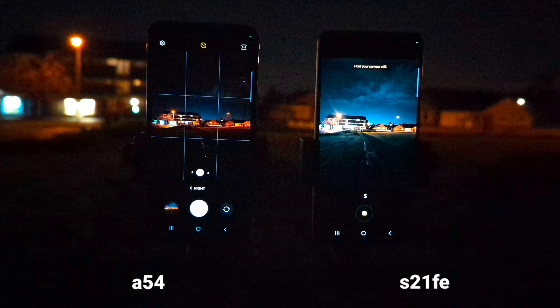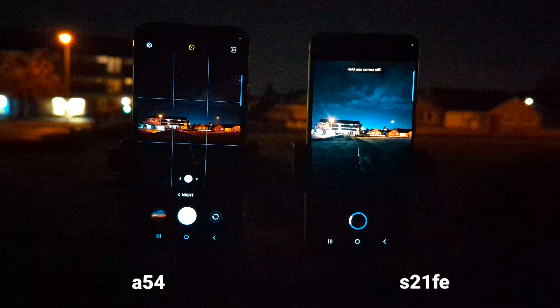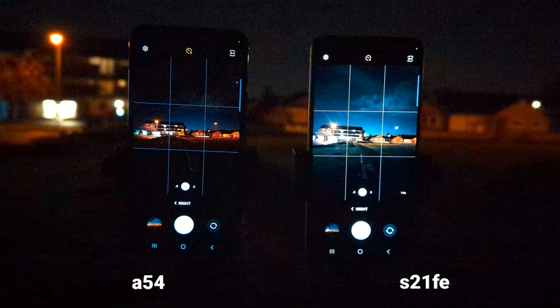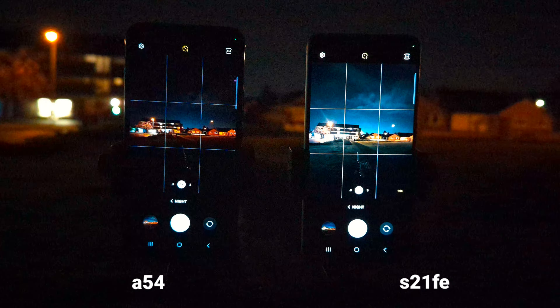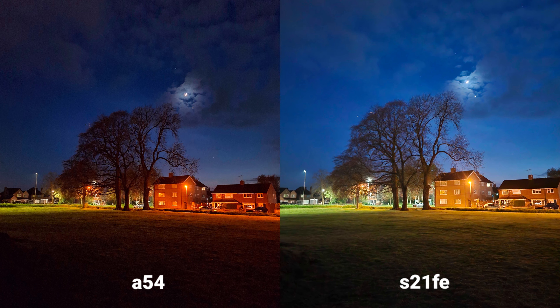You can clearly see how much longer the S21 FE takes pictures at night — up to 12-13 seconds — while on the A54 it's probably about 2-3 seconds. What do you think? Which one is actually better at night?